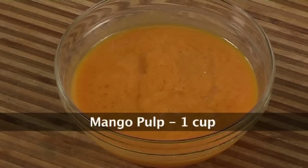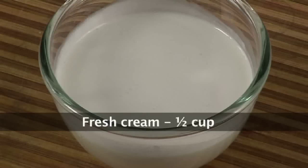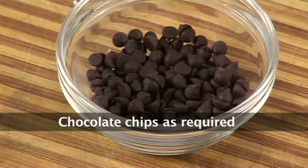Let's quickly go through the ingredients. To make the mango mousse we require a cup of mango pulp, a cup of white chocolate which is chopped roughly, half a cup of fresh cream, half a cup of whipping cream, and chocolate chips as required.